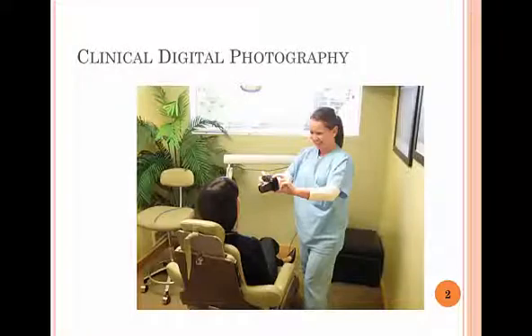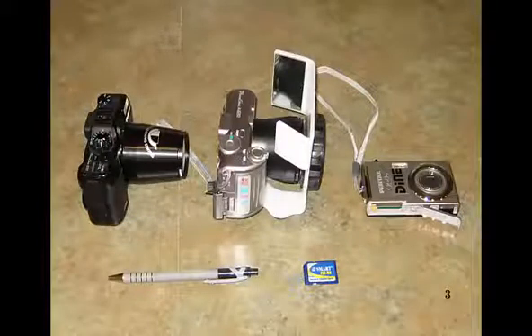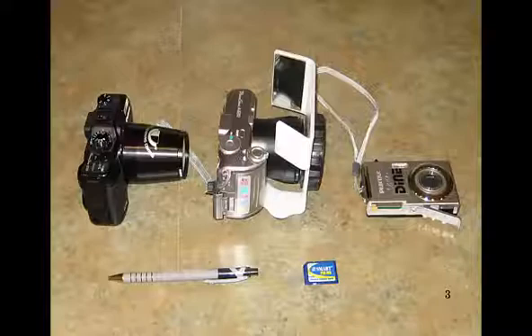We're talking about clinical digital photography — very, very useful in case presentations as well as just generally for your dental records. There are several different cameras that you can get. We don't advocate buying the big single lens reflex ones; we like the little cheap cameras better. Here are three very commonly available cameras. The one on the far left is from Dental Learning Centers, the one in the middle is from Photomed, and the one on the right is from Lester Dine. They all use little smart cards, which makes it easy to load into your computer.